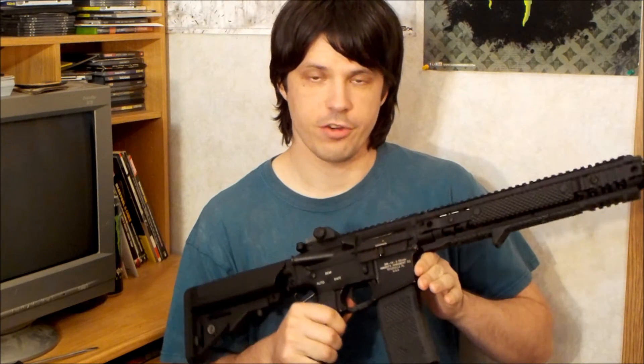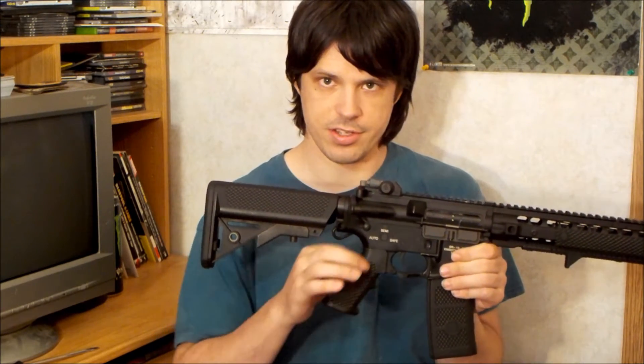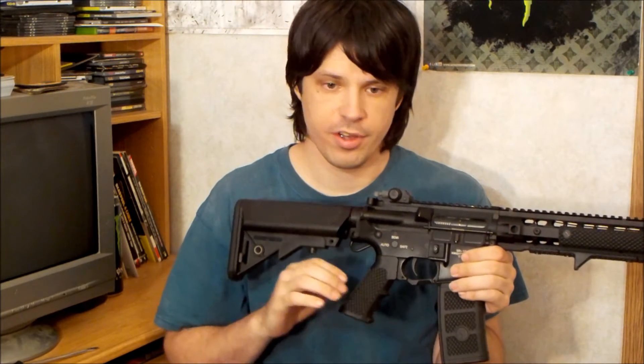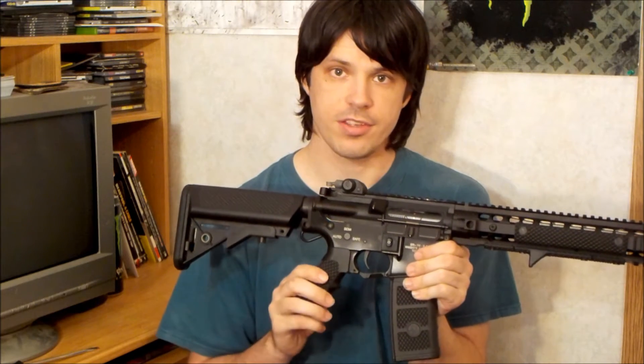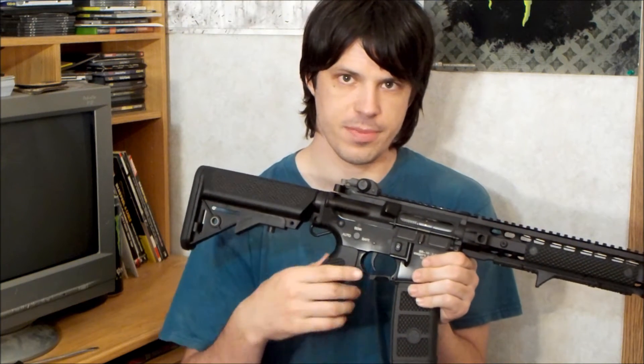Moving on to the receiver, being the stickler for trademarks that I am, we've got plenty of trademarks both on the right and left side of the receiver — very nice to see. It's got a standard AR pistol grip, but it has a golf ball effect texture, as does the stock. Sometimes it can be a little too rough, but if it's too rough for you, you can just take some very fine-grit sandpaper and lightly sand it down until it's a little smoother. Moving below the receiver, we have an enhanced polymer trigger guard. This isn't the Magpul one — this is the GMP version, and it's very comfortable to use. It makes the trigger guard a little bit larger if you're using gloves.